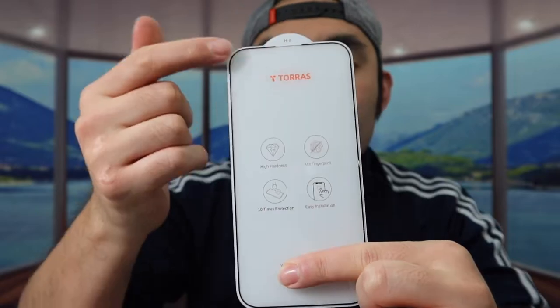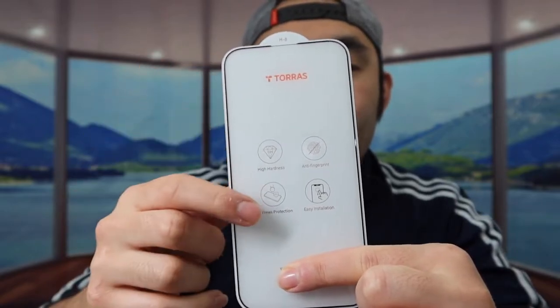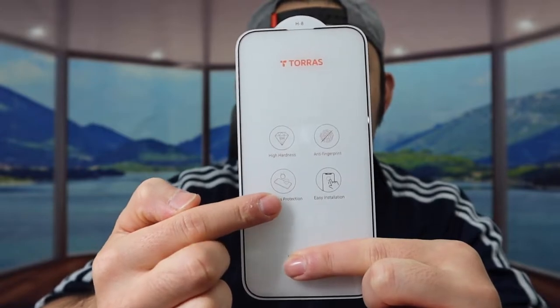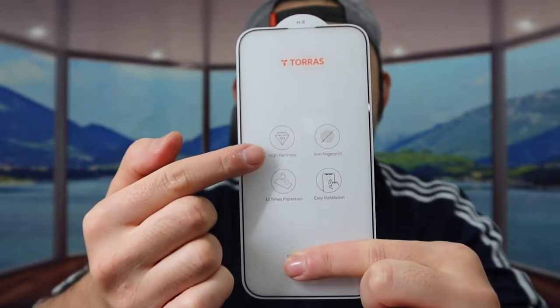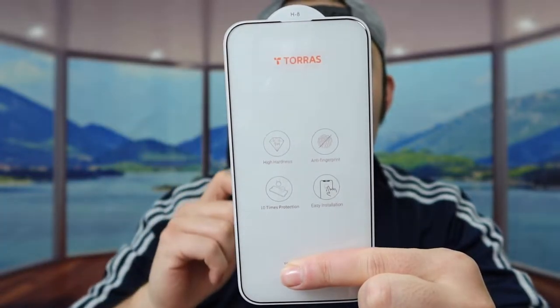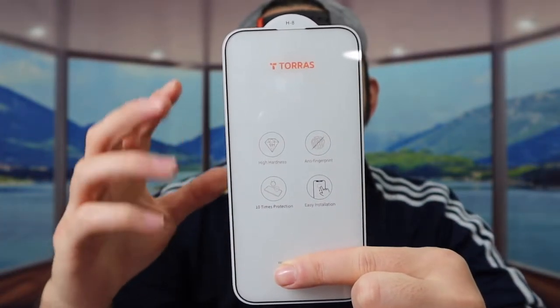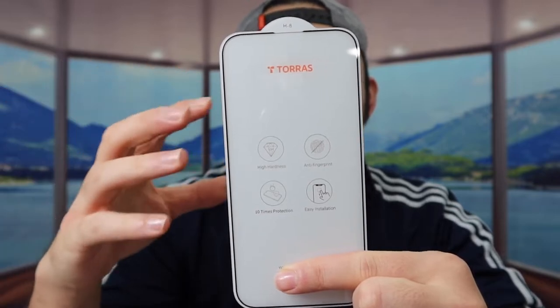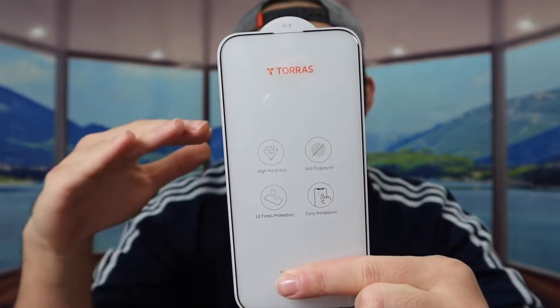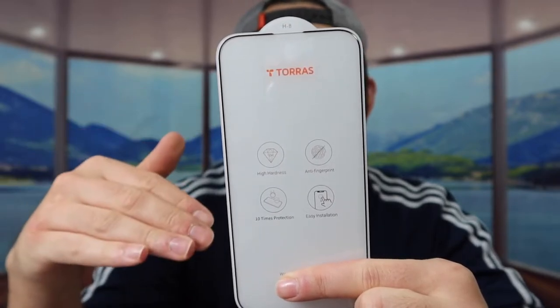Here is basically what the product looks like. The glass definitely looks and feels like a high quality material. They've got some specs and features listed — it has high hardness, anti-fingerprint, easy to install, and they claim it's 10 times stronger. On top of being stronger, it also gives you a really clear display so it doesn't affect your view when you use it.